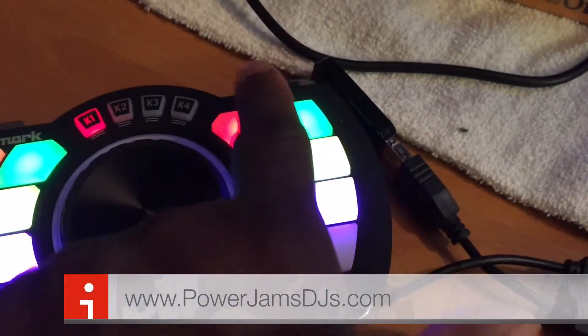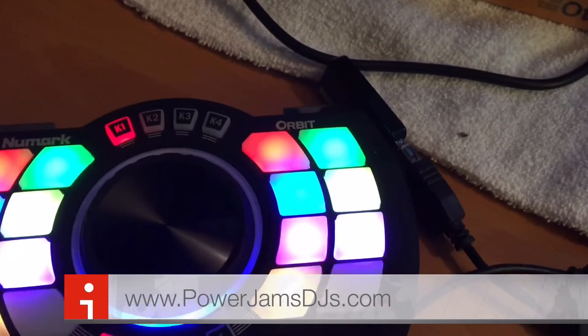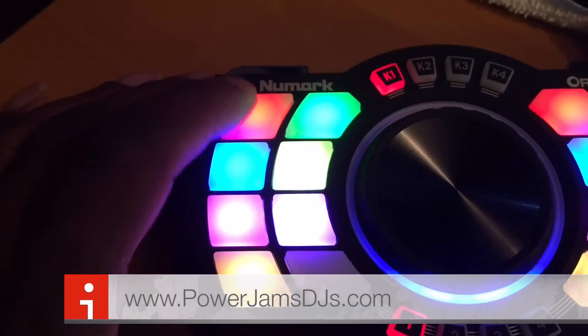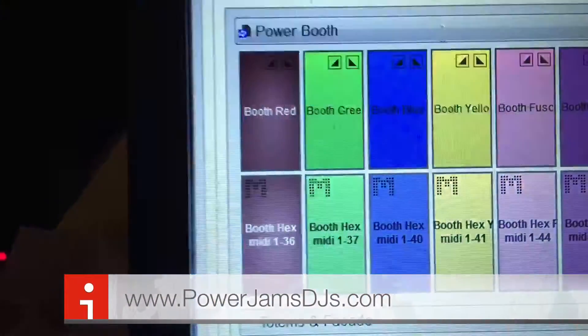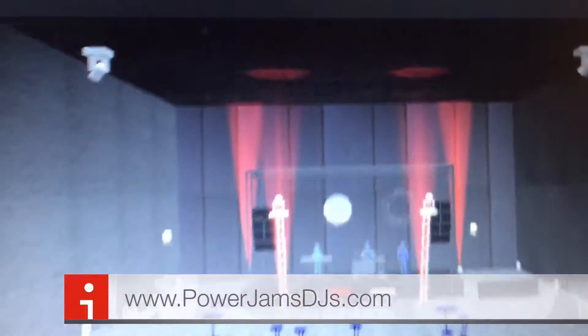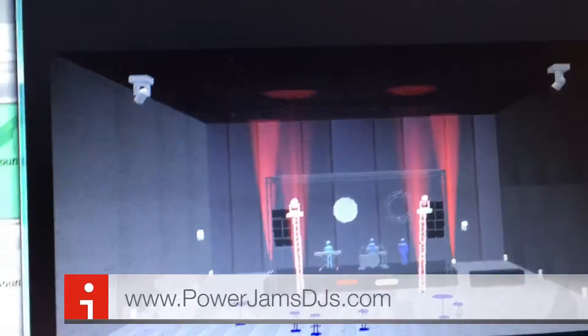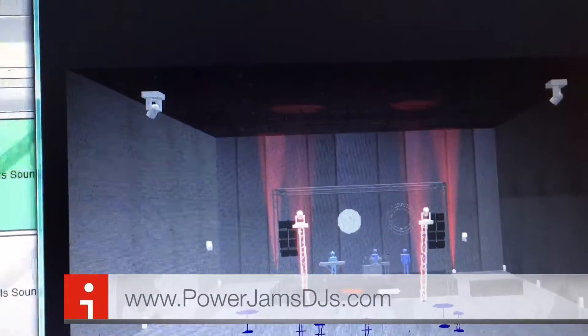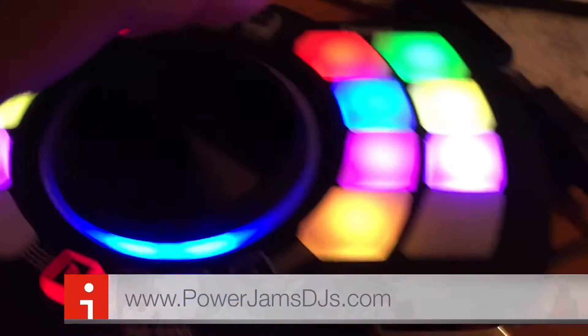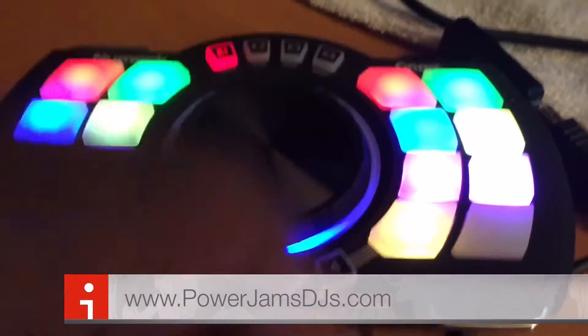This area is the up lights that go around the perimeter of the room. So if we hit red on this left side, it activates some macro buttons we have set up, which turns the booth area red. Hit this button, and it turns the up lights red in the room.